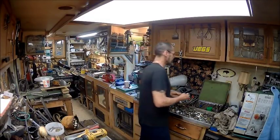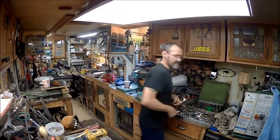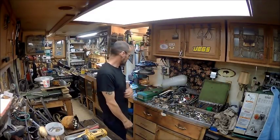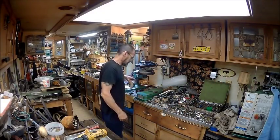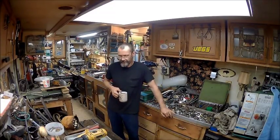Hello YouTube, welcome back to the Bison Workshop. I'm Bob, and today we're going to show a little more of the pump rebuild.